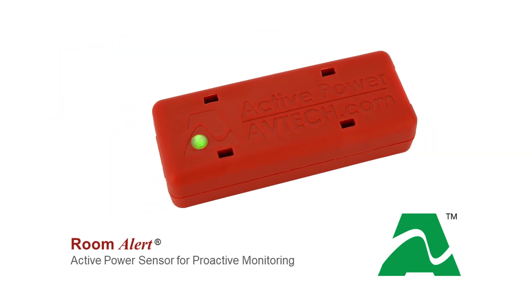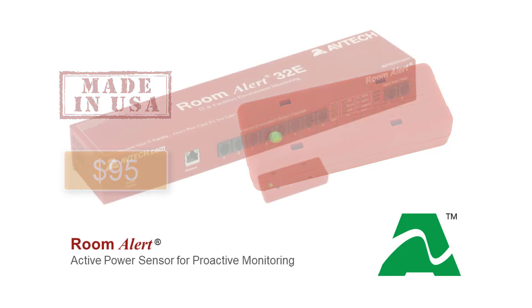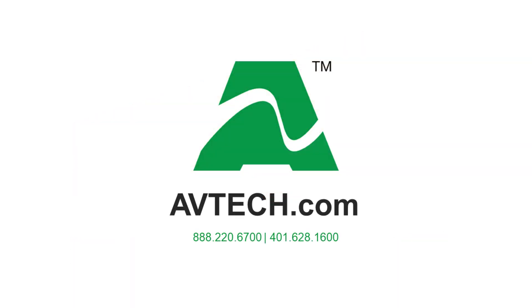The all-new Active Power Sensor is made in the USA and retails for just $95, with bulk packages and discounts available. Remember, the Active Power Sensor and Room Alert are environment monitoring made easy. Don't wait until it's too late. For more information or to contact us, please visit avtech.com. Thank you.